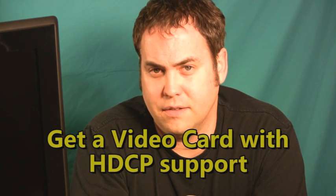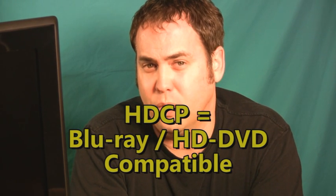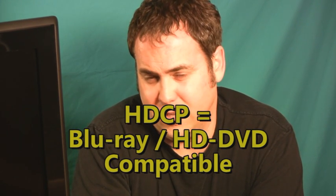Here's something to think about if you have to buy a new video card to make this work: make sure that the card you buy supports HDCP. That's a secure signal path that is necessary for things like HD DVD and Blu-ray to work. It may not be something that's important to you now, but it's only a couple bucks extra to get a card that actually supports that.